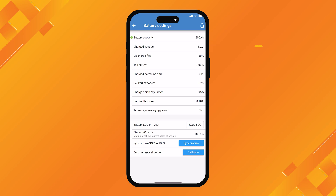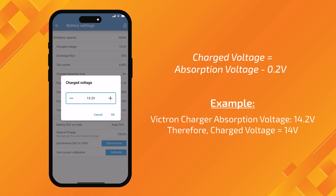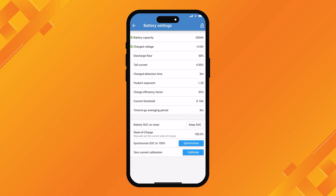Now the charge voltage - this is the voltage at which the shunt recognizes that the battery is fully charged. Once it hits this voltage for a certain amount of time, it will recognize that the battery is full. We're charging it with a Victron charger and it's a lithium battery. Victron lithium chargers are set to 14.2 volts absorption voltage. We recommend setting your charge voltage to 0.2 of a volt below your absorption voltage. So in our case, with an absorption voltage of 14.2 volts, we set the charge voltage to 14 volts. So 0.2 of a volt below whatever your absorption voltage is for your charger.